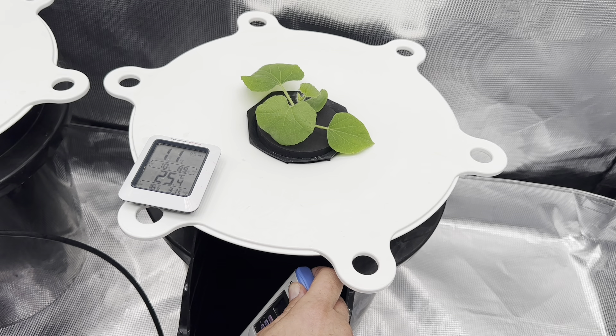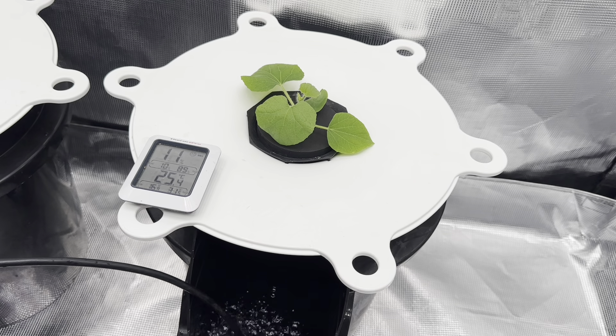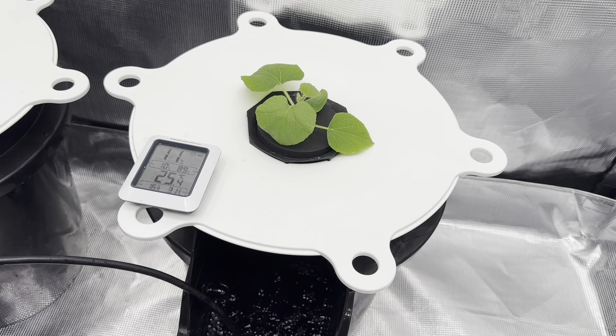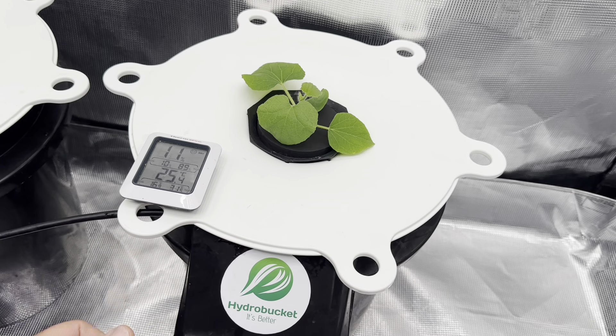It has been one hour and we have had a temperature reduction to 72 degrees. The frozen water bottle is completely thawed, so I have removed it. Over the course of one hour, the frozen water bottle reduced the temperature from 75 degrees down to 72 degrees — a three-degree drop.